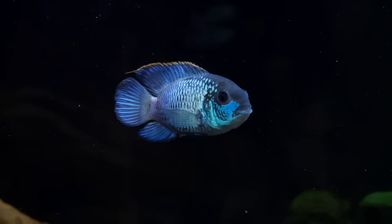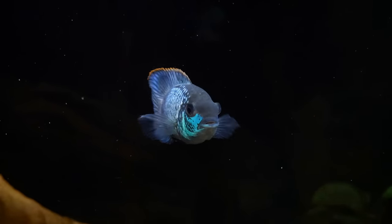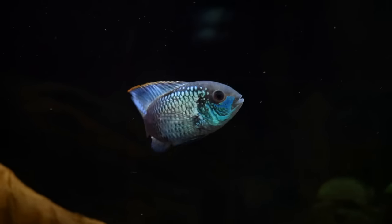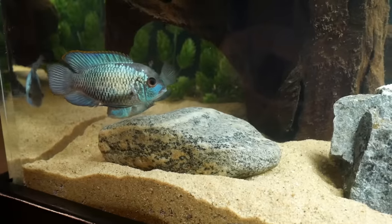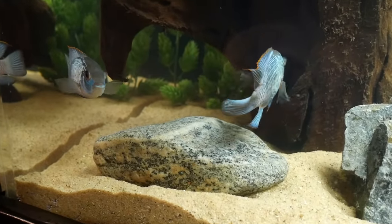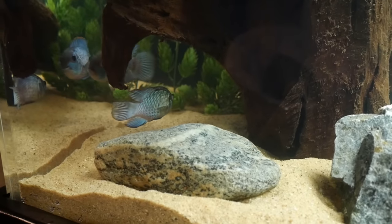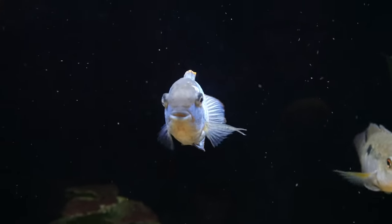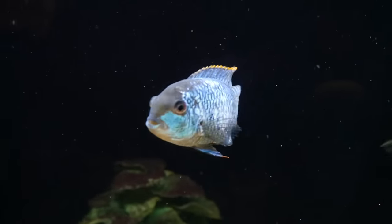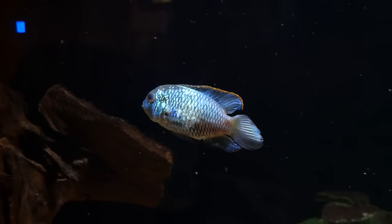One area I wanted to expand on is breeding the electric blue acara. My advice is to get a small group and let them naturally pair up. Sometimes it can be difficult to tell the difference between male and female — usually males will be slightly larger with a more elongated and pointed dorsal fin, but I've seen some females get that long pointed dorsal fin too, so it can be a challenge especially when they're younger. Once a pair forms, they'll likely start breeding fairly often.